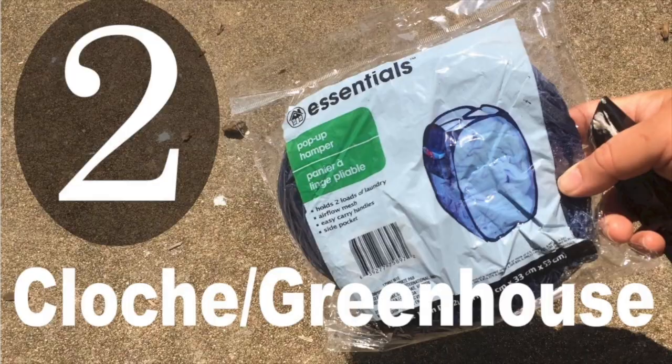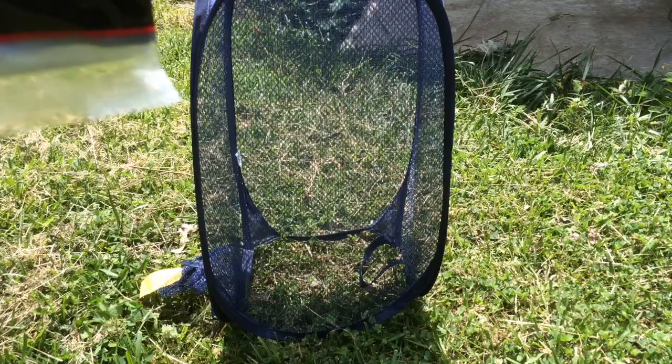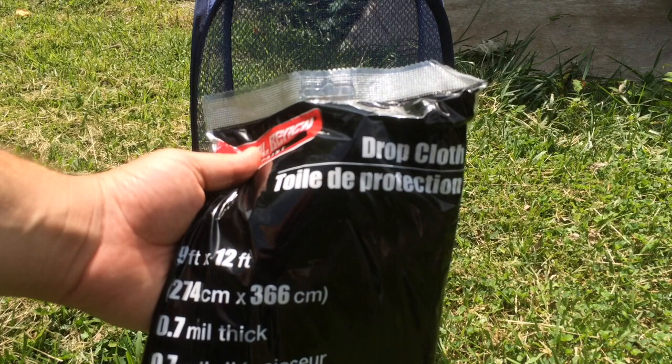Next is using it as a cloche or a greenhouse. You'll want to find some sort of plastic covering. There are several available, but any dollar store has many options. Here I am using a drop cloth. For a thicker option, you could use a shower curtain liner.